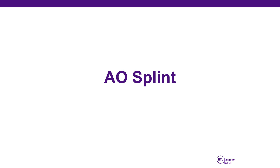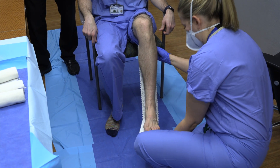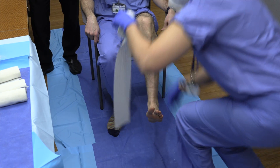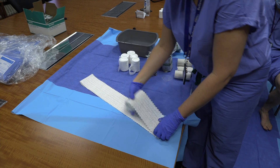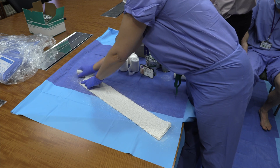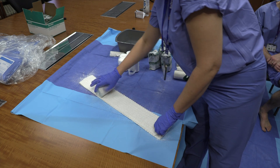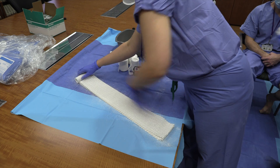Next is an example of how to perform an AO splint using the sandwich technique. First, use the patient's leg to measure out the appropriate length of splint — it is okay to be a little long and cut it back later, as it is best to be long rather than short. Lay out the splint material and roll out your plaster. Plaster should be between 10 and 12 layers thick, which generally takes one and a half rolls of plaster.